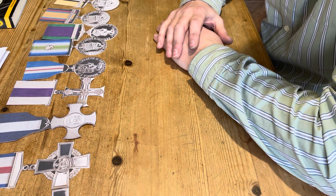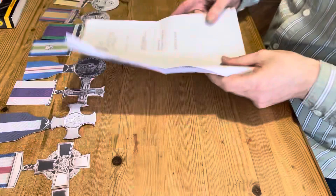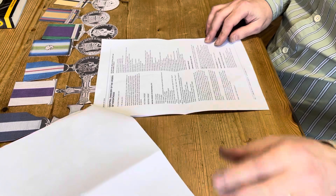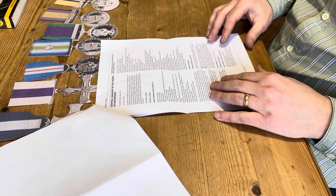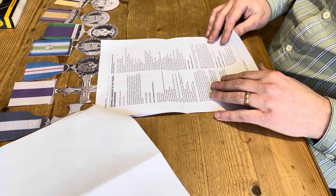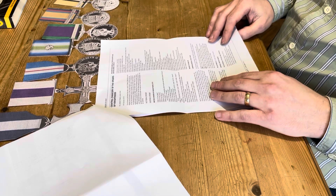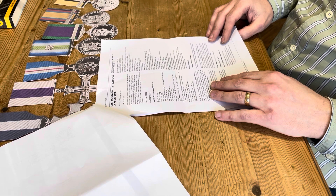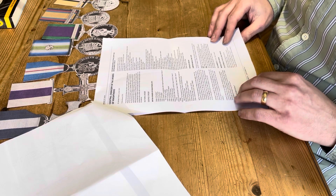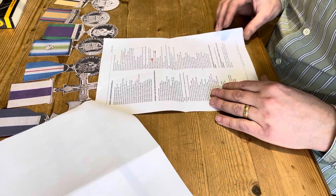The best bit of advice I can give you is to get a Gazette printed off. This is a London Gazette, a public platform for public records. Data and details from this record come from the Office of the Central Chancery, which is the highest authority for British medals rules and regulations. It basically lists all the different categories of British medals and lists them all in the correct order.